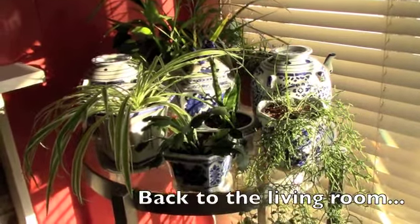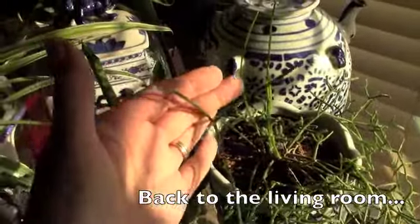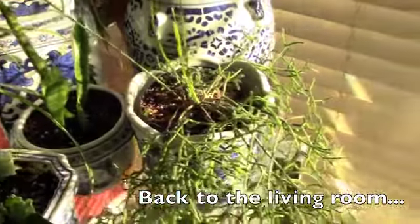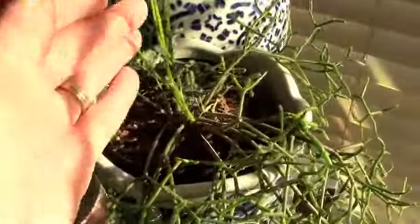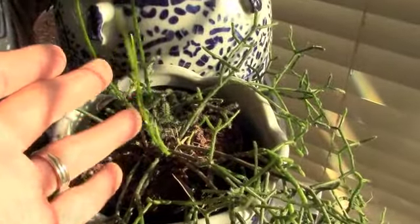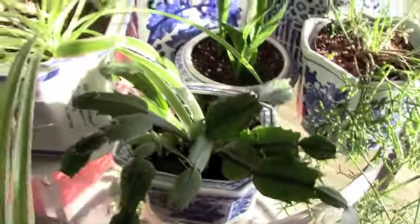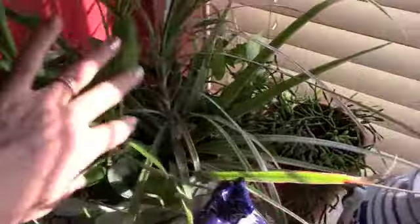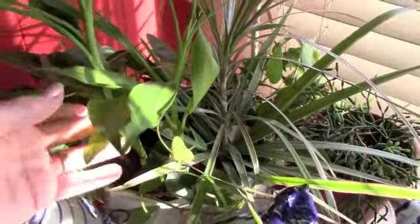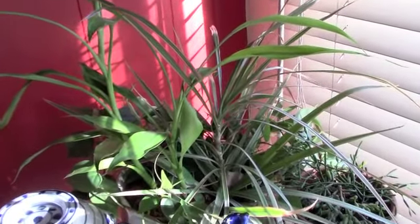On top of this plant stand I have my mistletoe cactus, which has gotten really big with new growth up top — it starts tall and skinny then grows wonderful branches. I'm wondering if it's called mistletoe cactus because a lot of the growth happens around the holidays. I also have a Thanksgiving cactus that gave me a couple of blooms, some spider plant cuttings, and a dish garden my husband gave me about two years ago that has gotten really overgrown. It probably could use some pruning and splitting up, but it's done really well in this spot — it likes all the light.